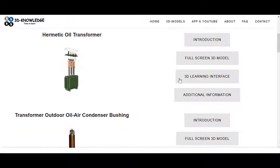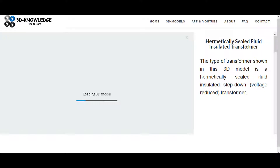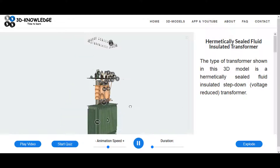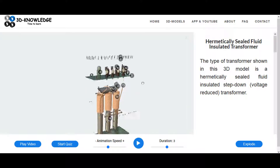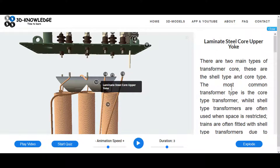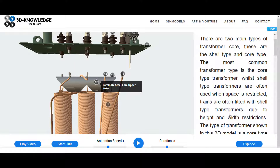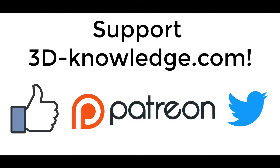The website has a few more features that might help you learn more about the transformer. Remember - don't always assume it's going to be oil; some are vegetable oil, silicone, or other fluids, but mineral oil is predominantly what's used. This version is animated and annotated - you can see numbers synced to text on the right with more information. For example: laminate steel core, upper yoke, and more detail on the right. If you want to help us out, please like or share the video on Facebook, Twitter, or YouTube, and if you really want to support us please check out our Patreon page. Thank you very much for your time.